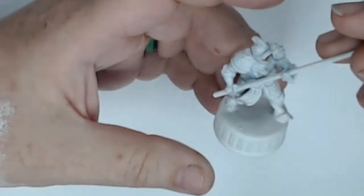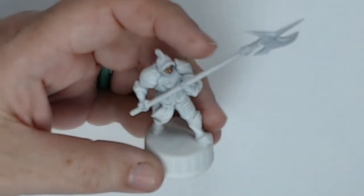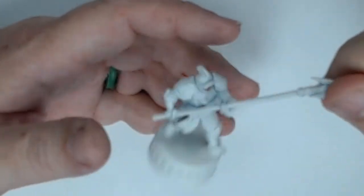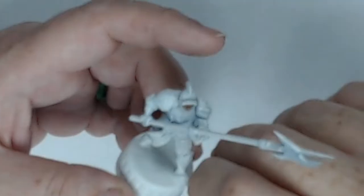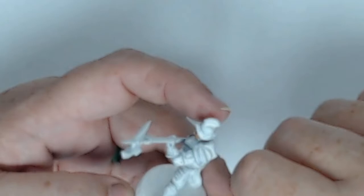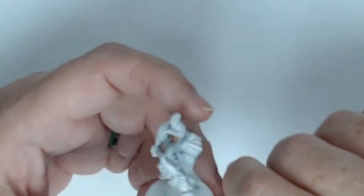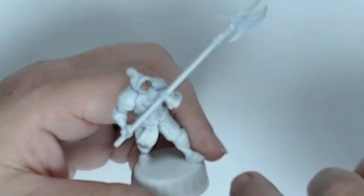Hey everyone, today we're doing another Conquest of Kings — Hostile Guard with Hundred Kingdoms. Look at that! These are excellent figures; I really love them. There's not much on him to paint, so this is actually a really easy one to do.